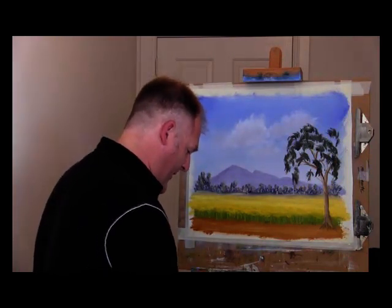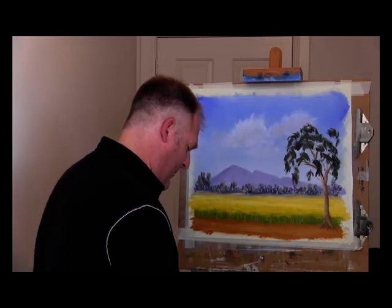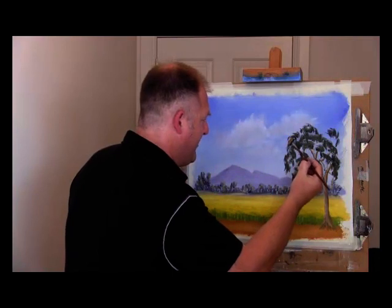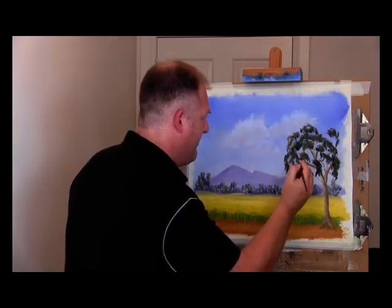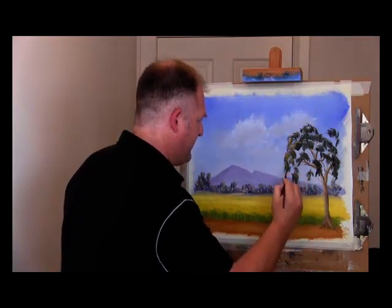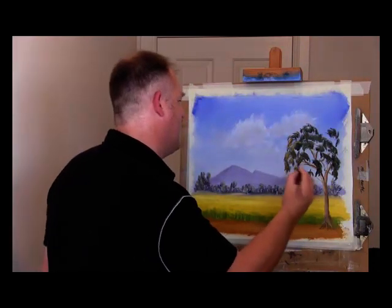Take almost a pure yellow ochre, brought up with just a little bit — and as you can see that makes it just a touch brighter. I've brought it up a bit, and just in a few spots I'm going to apply it with a fan brush. This will be touching on the foliage there, and this will just give it more dimension.